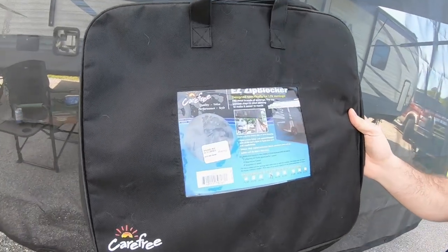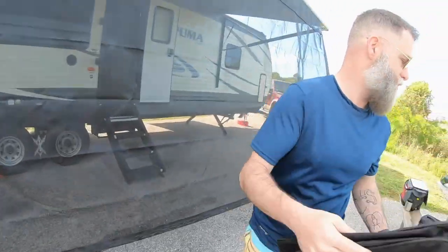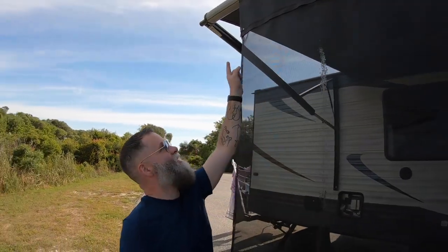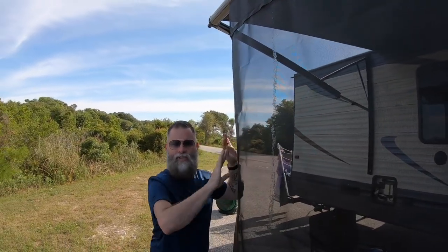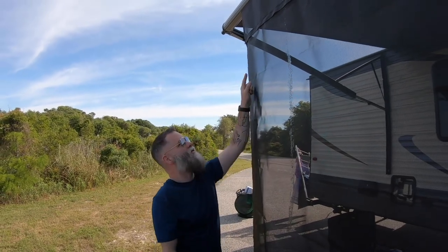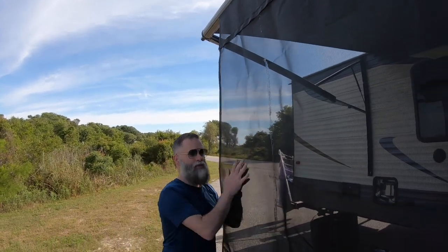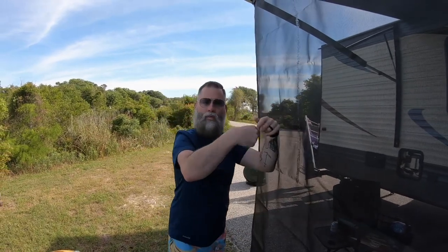Another product that we brought down that I'm absolutely in love with is right here behind me — this is the Carefree Easy Zip Blocker. It's a portable, easy-to-use sunscreen. Essentially, this entire thing slides down into your accessory rail. I didn't bring a ladder with me and I was able to pull the awning down and slide it right in with no issues. If you notice where that seam is, there's a zipper there — whenever you want to leave, you unzip this portion, fold it up, put it away, and that portion will actually roll up into your awning.